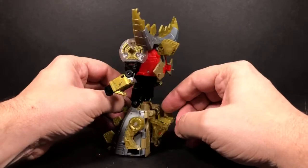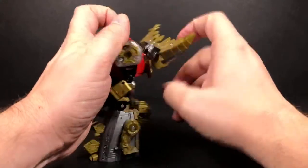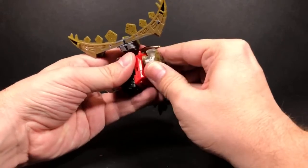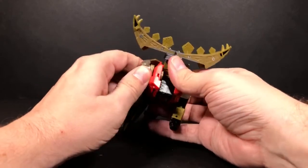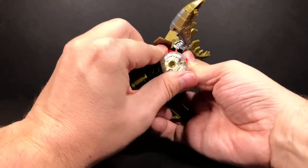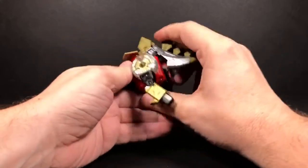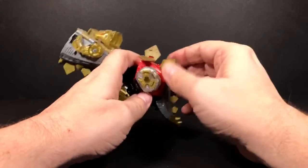Alright, so let's go ahead and transform him. We'll start up here at the head — you want to take this portion right here and bring it back, then the head flips in. Now you take the arms and you want to rotate them back like that. You can see it better from the side here — something like that. So that's gonna go back there, and then you'll take and close up this and bring it back down. You'll see there are some tabs right here and it's gonna tab into here.